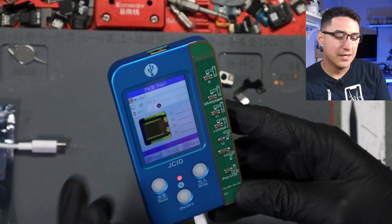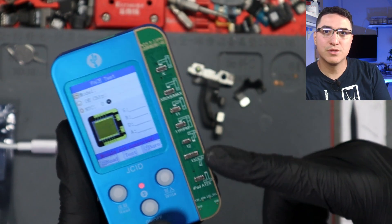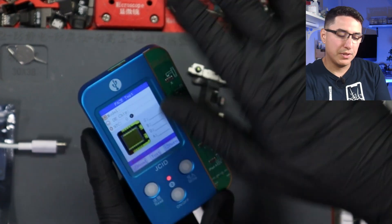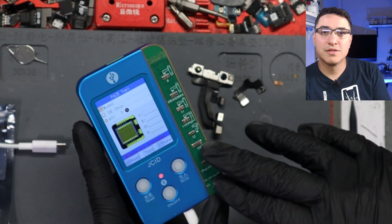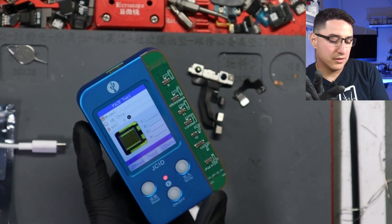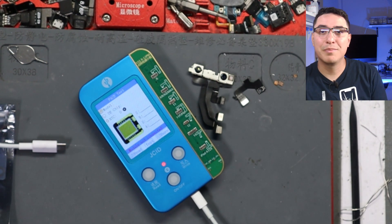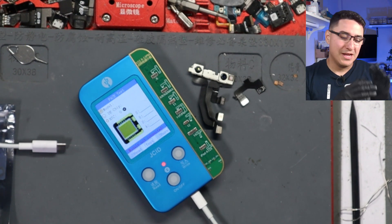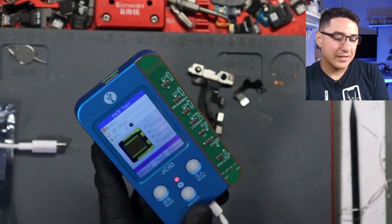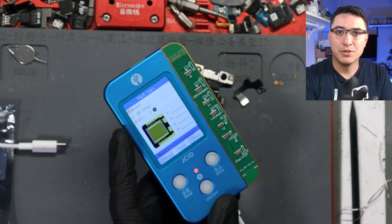I grabbed a JC V1S which I already had and bought the module for the dot projector — it can do iPhone 10 through 13 Pro Max and has all the different plugs. I plugged it in, it worked. That's the one I used for my YouTube video on dot projector repair — at least three or four different repairs with no issues. Then one day I plugged it into my PC while the JC Repair Assistant was open and it automatically updated the firmware. I didn't think anything of it at the time.